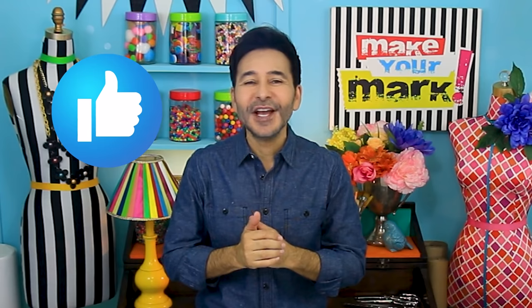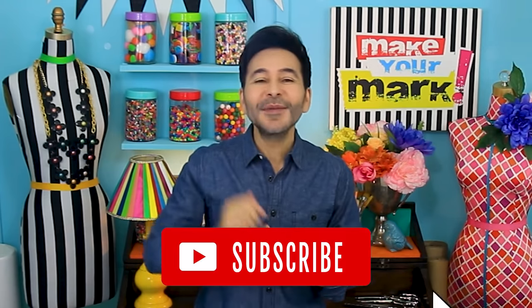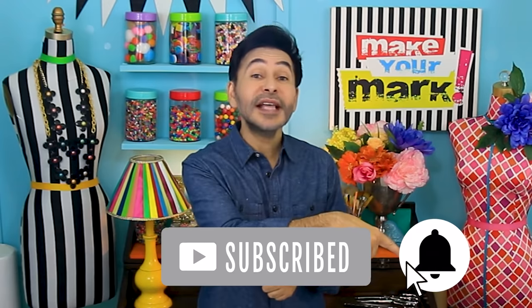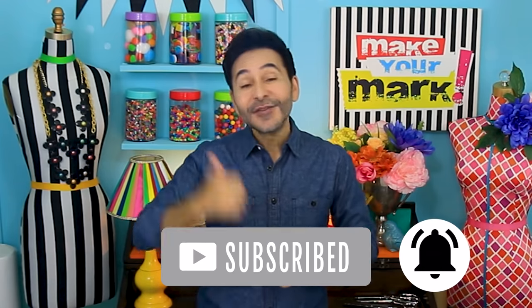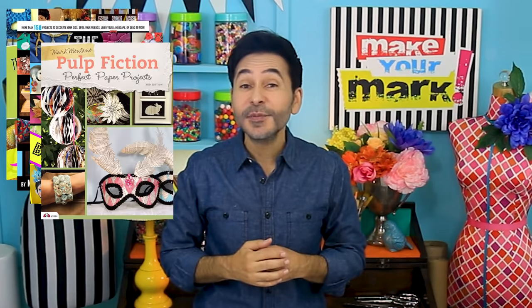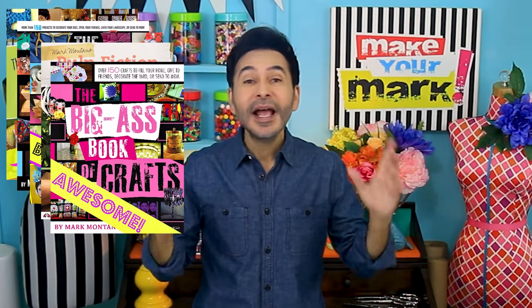I'm going to leave a link to DecoArt and everything I used for this project in the description below. Thumbs up if you like this video, leave me a comment and I will get back to you. Subscribe to my channel if you haven't already and press that notification bell so you know when I have a new video. Grab any one of my craft books for inspiration. I think you'll like them and I will see you next week. Bye.